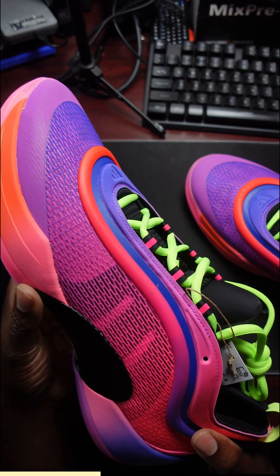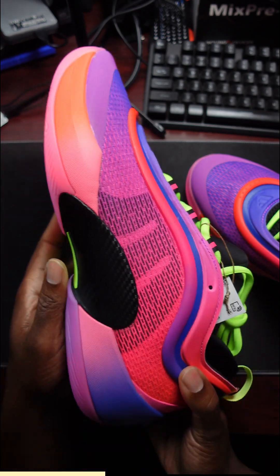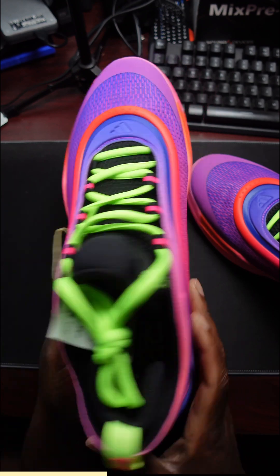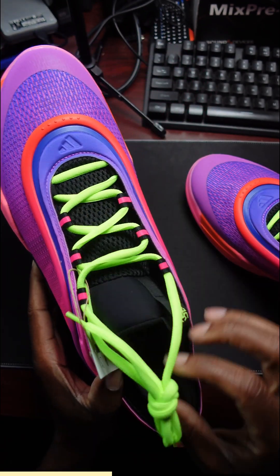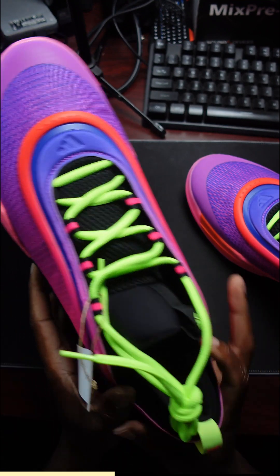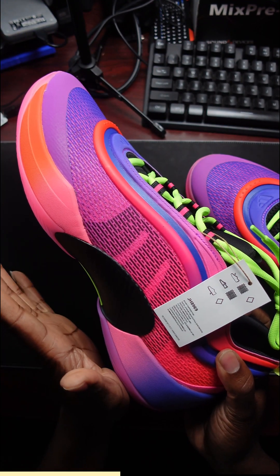It kind of gives an Air Max 97 vibe look to me. I could be wrong, but that's just what I get. I like this different color, but you can't wear this too many places — don't try to match all these colors. One solid color up top.